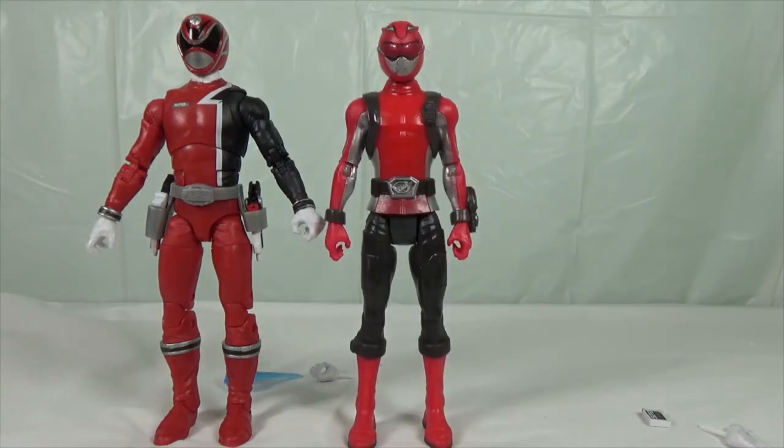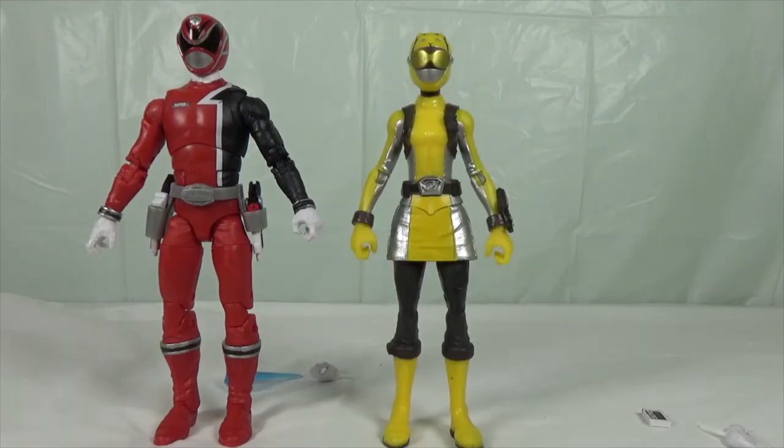Here he is with the Power Rangers Beast Morphers Red Ranger from the main toy line — he's a bit shorter by a few inches, as they're both different types of figures. And here he is with the Beast Morphers Yellow Ranger, who's also a bit shorter. This is from the main toy line and the SPD Red Ranger is from the Lightning Collection collector series — both good figures though.